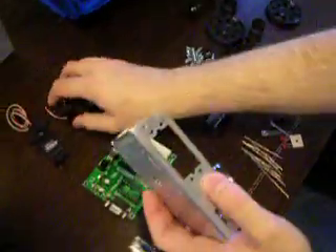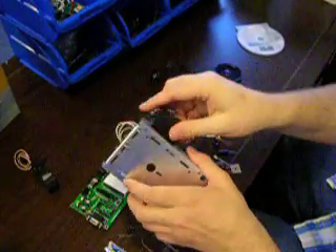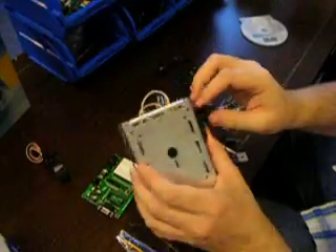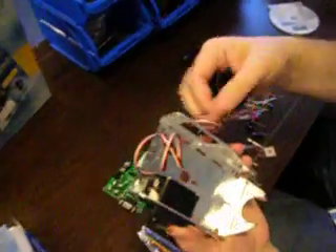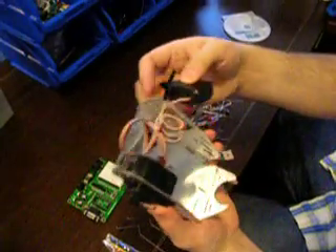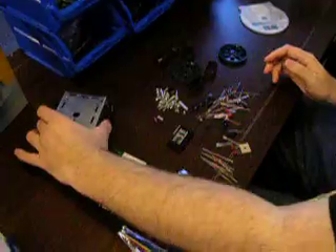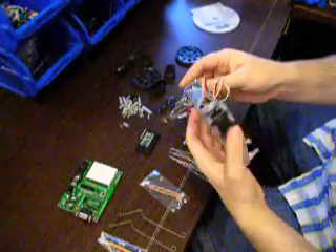Looks like the servos are just about to get started putting this together. Looks like the servos go right into the sides there — tight. I don't know if they go inside or outside, probably doesn't make much of a difference. But you get your servos in there. We don't have much time, I'm ready to go, but you got to keep explaining I guess.